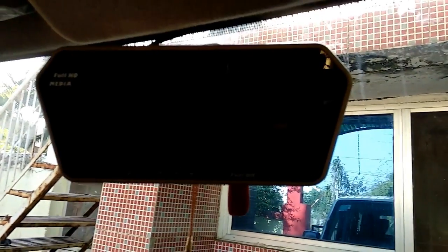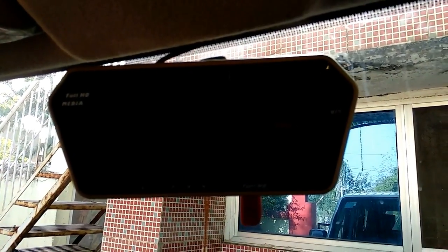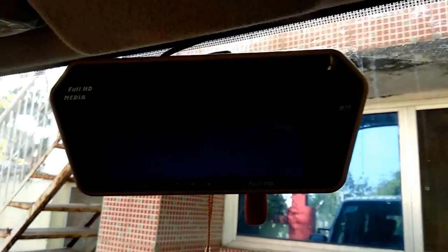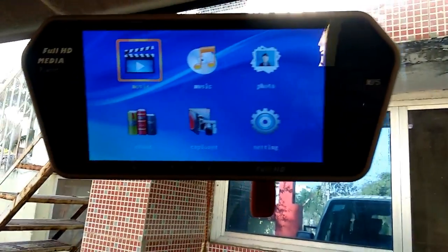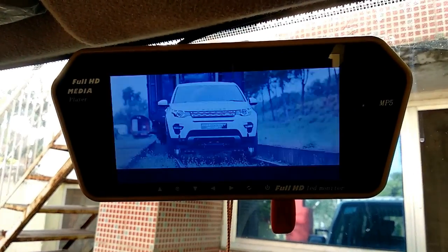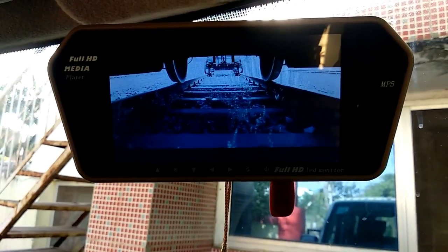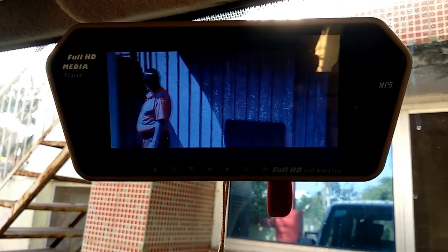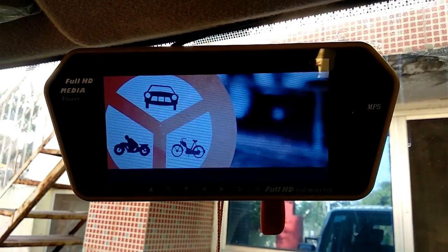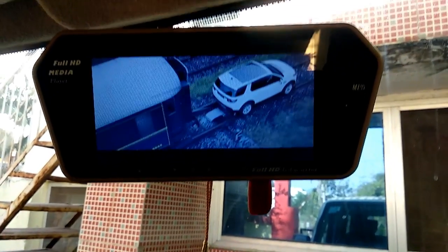Let's start from the other side. I have put these two buttons, and there is no Bluetooth connectivity option. I have put the USB here and put in my video, and I am going to play the video.